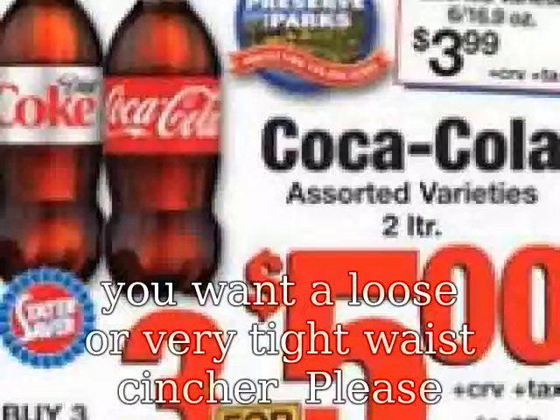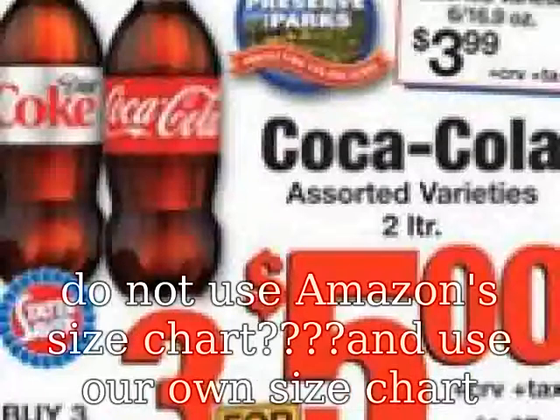Please do not use Amazon size chart. Use our own size chart, located on the left of the product image.